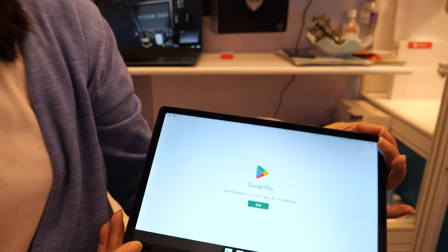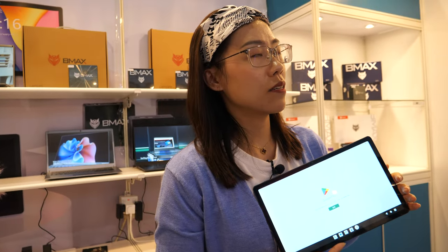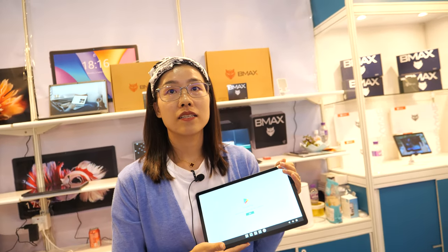The G99 tablet is priced at about $119. Distributors can contact us — the MOQ is 50 pieces. For custom logo branding, the minimum order is 100 pieces.